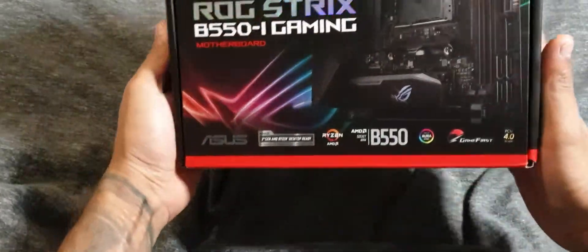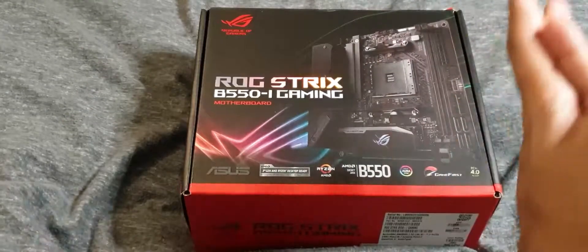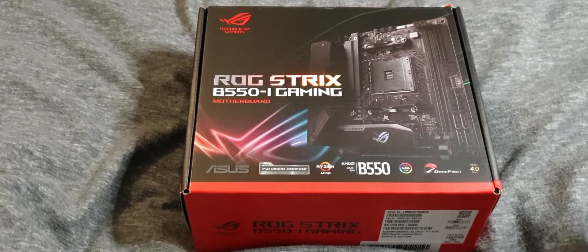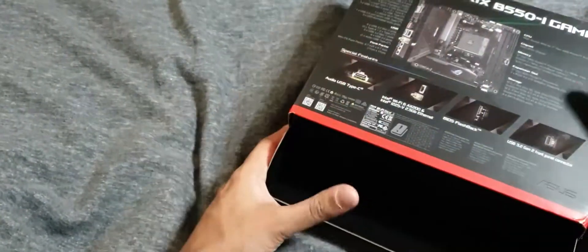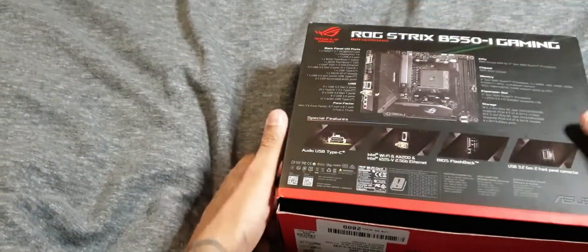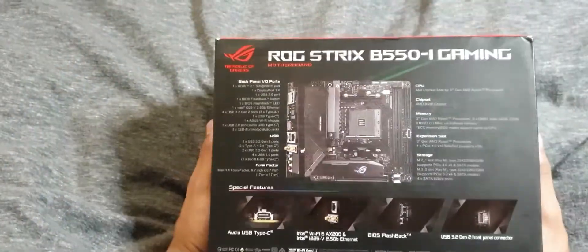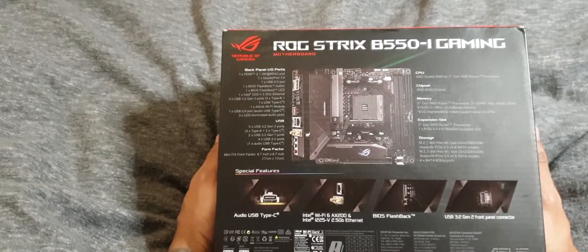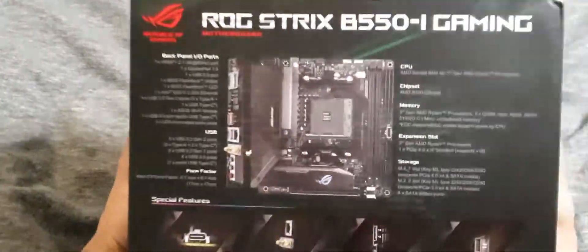I've got a small unboxing — the ROG Strix B550I Gaming motherboard. Sadly it's not going to be my new system, but it's going to be Iris's new system. He needs a computer for editing videos for his YouTube channel — link to his channel is down below, so subscribe and give him some love. This is the new motherboard that he bought; he wants a really small form factor PC that he can edit some videos on.